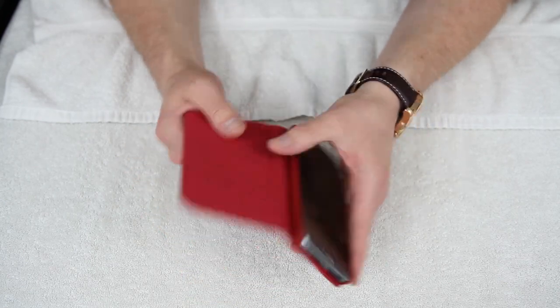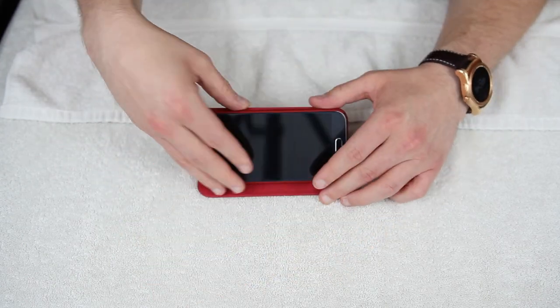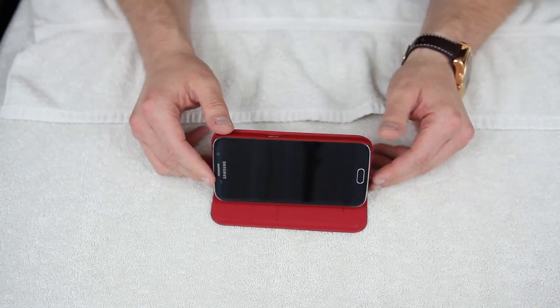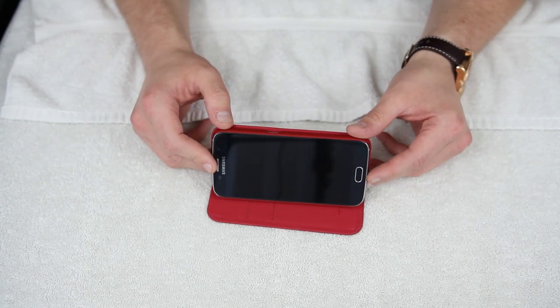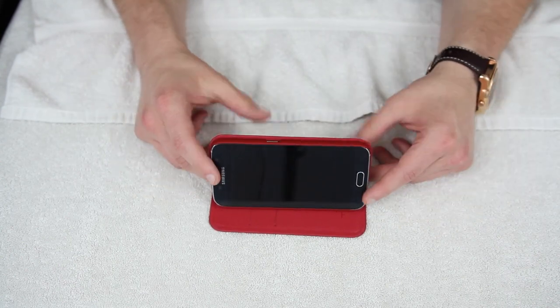Overall, this is a fantastic case. Let's take a look really quick at the stand function. You can see right here that if you want to use this as a stand, it just pops right out and you can keep your phone stood up like this. If you want to watch some YouTube videos, just stand it up right there at your desk or wherever you are. If you're out in public and want to show your friend a video, you've got your Tigris case — pop it up right there and watch some videos on your Galaxy S6.